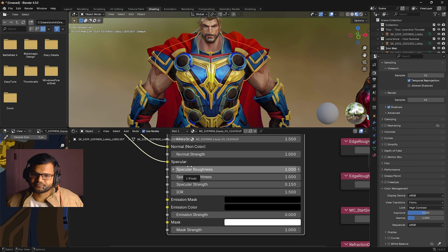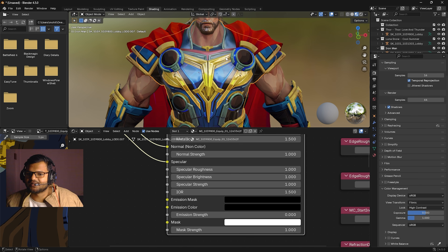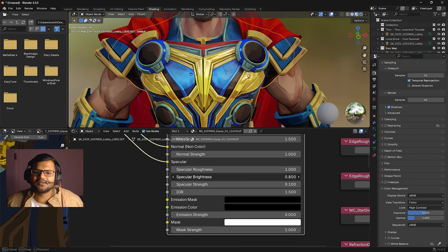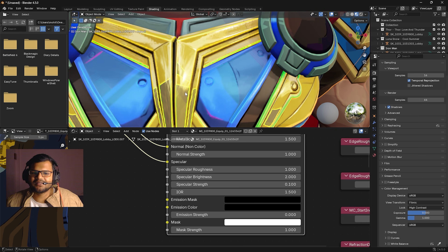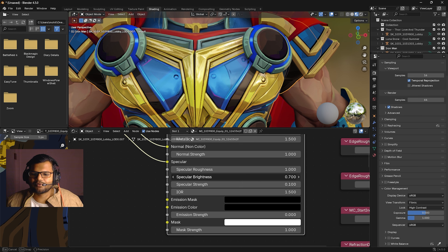The most important setting is specular, because Marvel Rivals uses colored specular. It controls color, specular brightness, and roughness — three parameters. For specular strength, if you increase it the suit becomes more reflective and shiny. I recommend keeping specular strength at 0.1 to avoid overexposing the metallic part. Specular brightness controls the brightness of the metallic part — it brings out small highlights on the Thor suit. I'll keep it around 0.7–0.8.